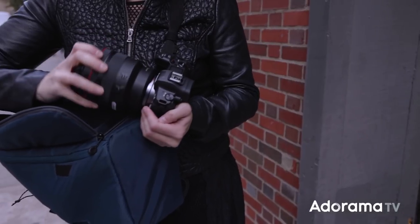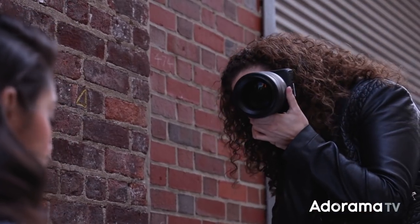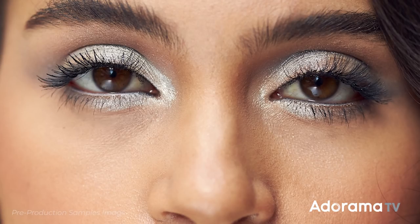Now one thing you should know is that if you shoot wide open with the 85 1.2 DS, there is a little bit of light loss at those really wide apertures, so you may need to shoot at a higher ISO. And if you're a low light shooter, maybe the standard RF 85 1.2 is going to be a more appropriate choice for you. This lens is stunningly sharp wide open and the EOS R's eye detection autofocus helps me nail focus even at really wide apertures, where I'm working with just millimeters of depth of field.